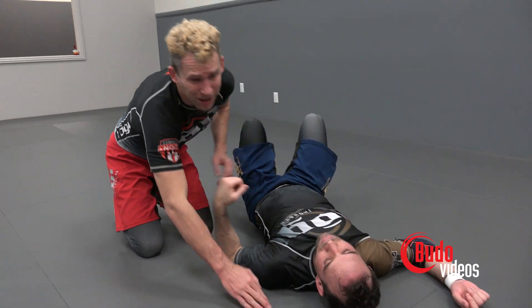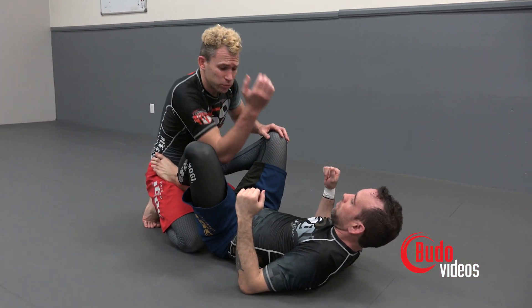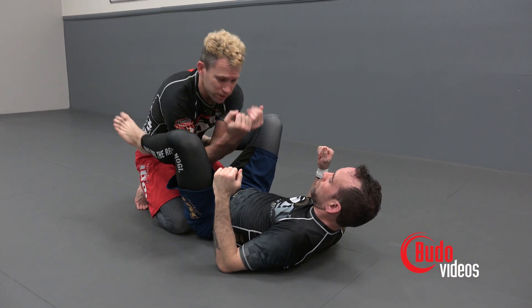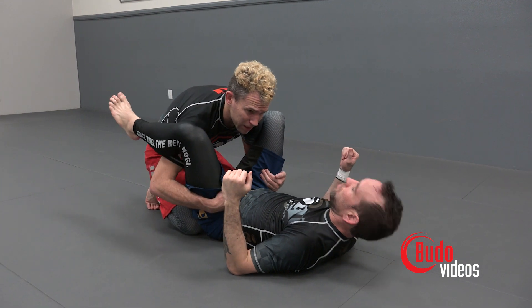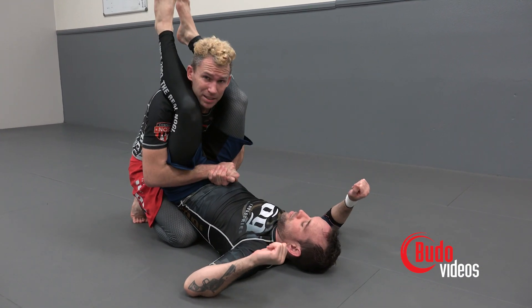The feeling for the guy on the bottom is it's a relief when the pass finally happens — it should be very uncomfortable. So again, we don't want to reach just one hand under; we're going to reach both under at the same time. Cupping the hips, pulling him up, getting a deeper grip, making this nice and tight.